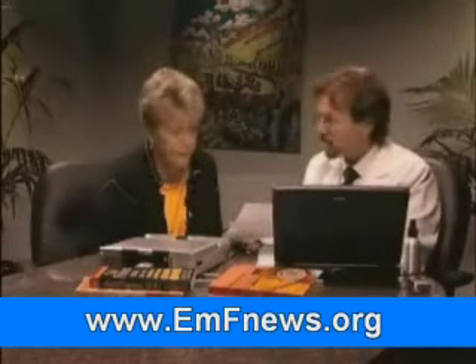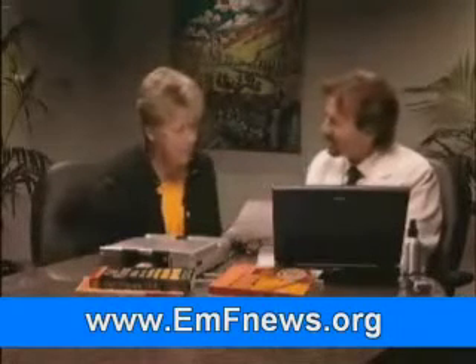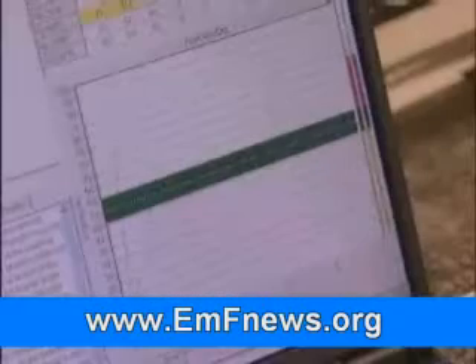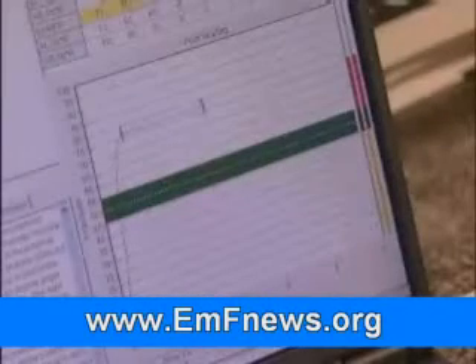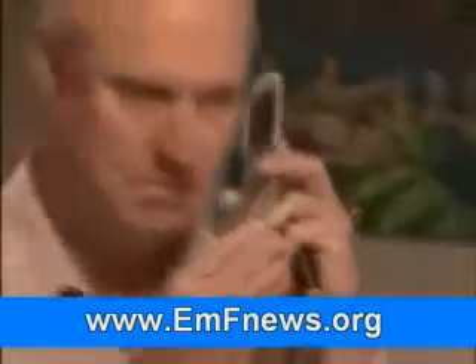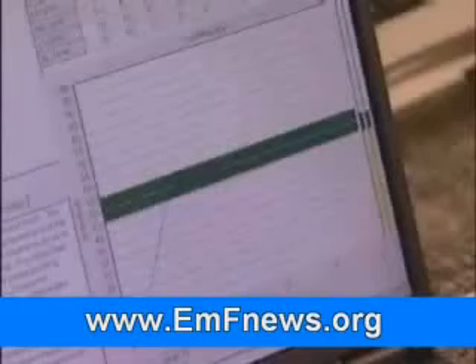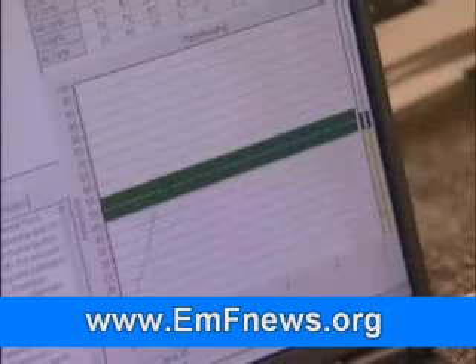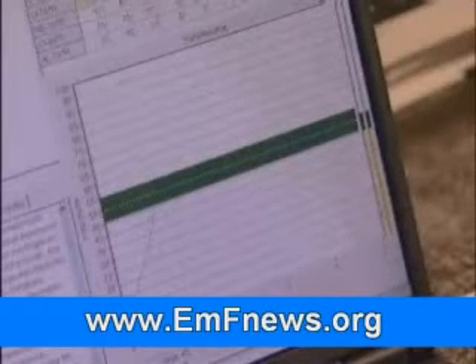The key idea here is to get all of your readings in a balanced state, and that BioPro cell chip is certainly helping us to do that. Without the BioPro cell chip, I could see an immediate decrease in energy, signs of stress on the meridians that were being addressed. Then once the BioPro cell chip was placed onto the phone, there was an immediate improvement in all of those meridians, bringing them closer to a balanced state.